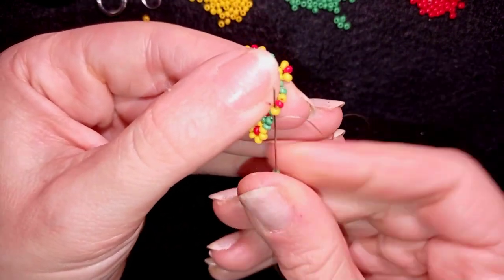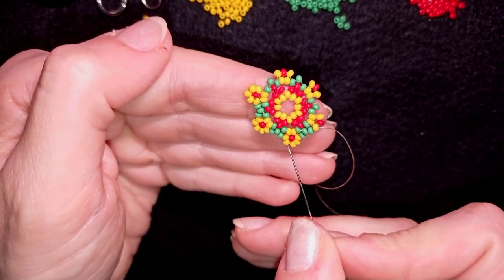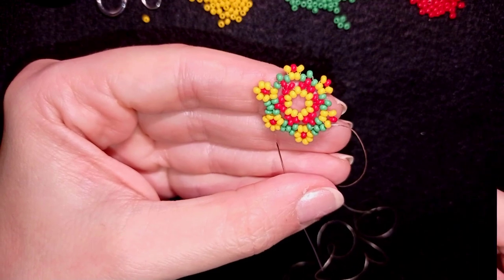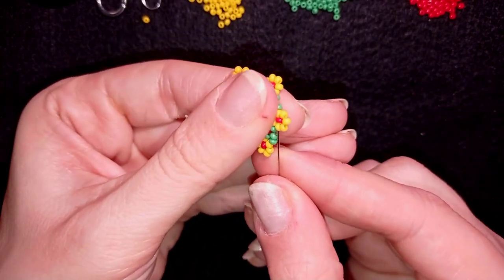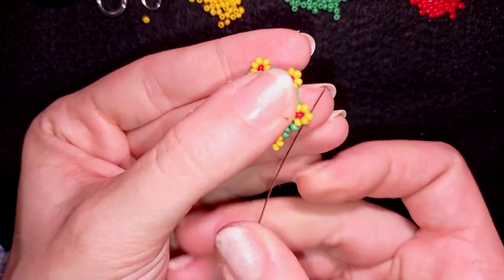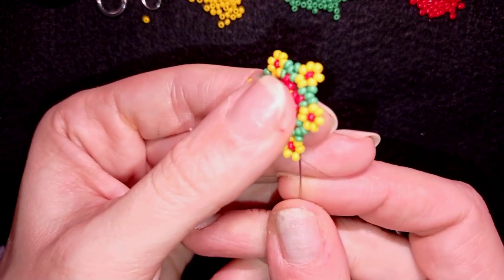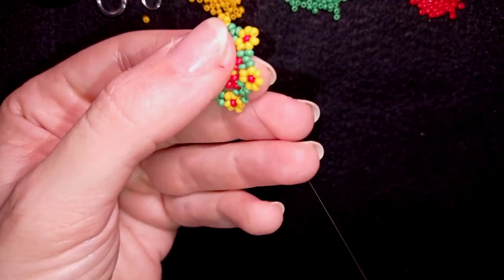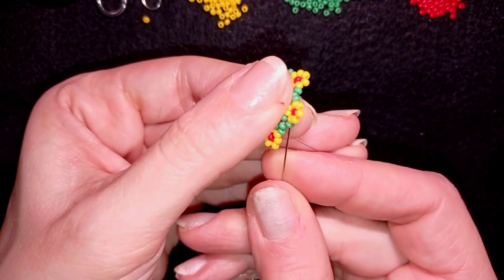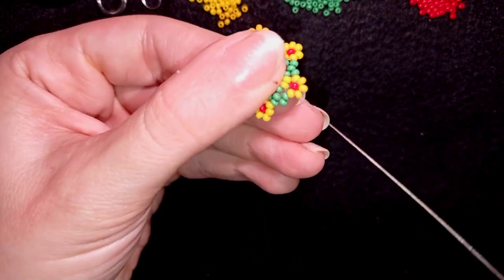I'm going to continue this until the end of this row off camera. If you forgot how I'm doing this, just rewind the video, see how I'm doing this part and repeat it. Here I'm adding my last seed bead from this row and now I want to go in this direction and exit through the first green bead. I need one green bead and go through the next green — I also went through the yellow and pull.